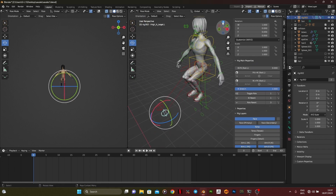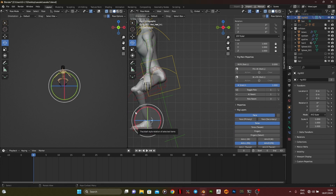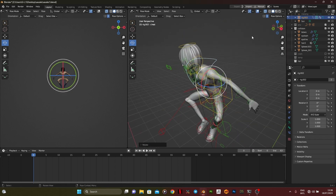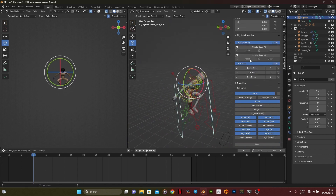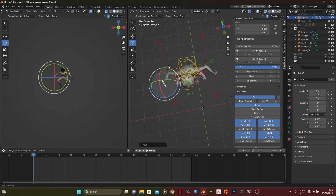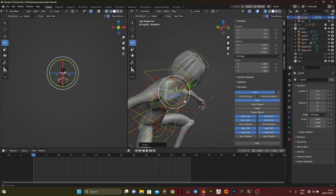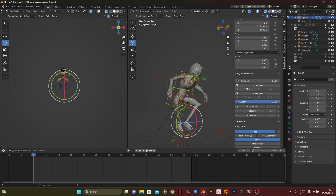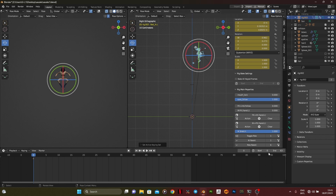Animation is a process of bringing your character to life, and a lot of people tend to avoid this aspect of 3D because it's challenging and time-consuming. You have to keep tweaking your character until it appears satisfactory in your eyes. A lot of people will still criticize your work, but at the end of the day what matters is that you're satisfied — unless you're going into the field professionally.